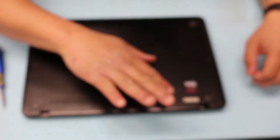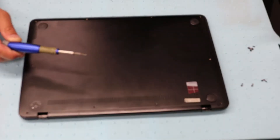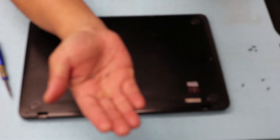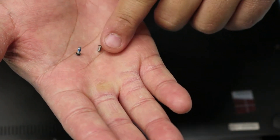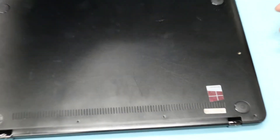I've already taken the screws out. There's going to be four long screws and six short ones. And it's not the standard Phillips head — this is a T5 screw.